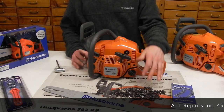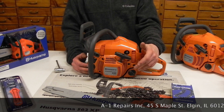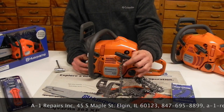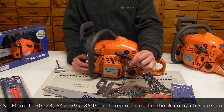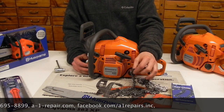Dry weight — no bar, no chain, no gas, no oil — this is coming in at about 9.78 pounds. This runs a little bit smaller chain, .325, which is a little bit narrower, designed to increase the RPM chain speed. I like to call this a little bit more of a competition chain, because it's much faster when you go to cut with it.